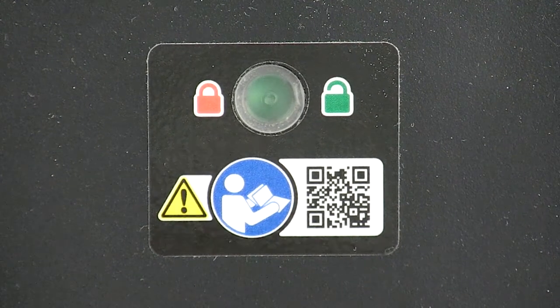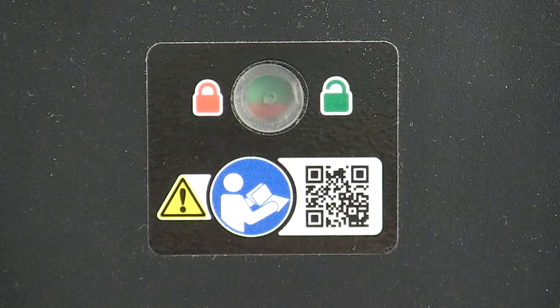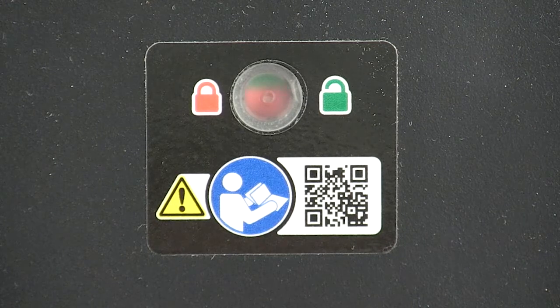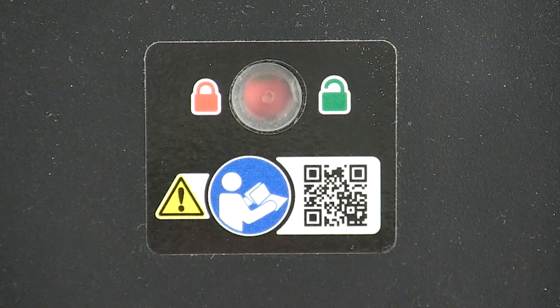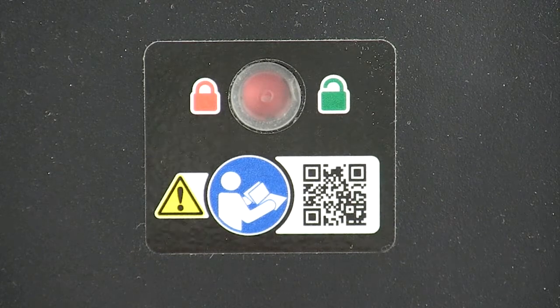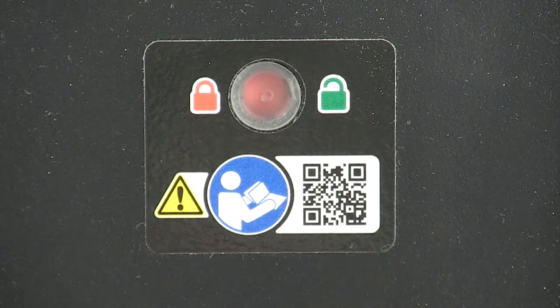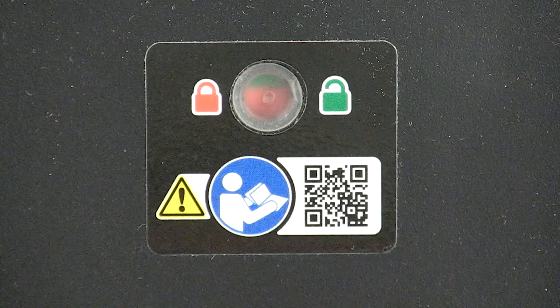The floor lock indicator window is located at the end of the fastening system and helps verify that the fastening system is secured to the vehicle floor. The indicator window is fully red when the fastening system is properly locked to the floor. If the indicator window shows any portion of green, which means unlocked, the fastener is not properly secured to the vehicle floor.